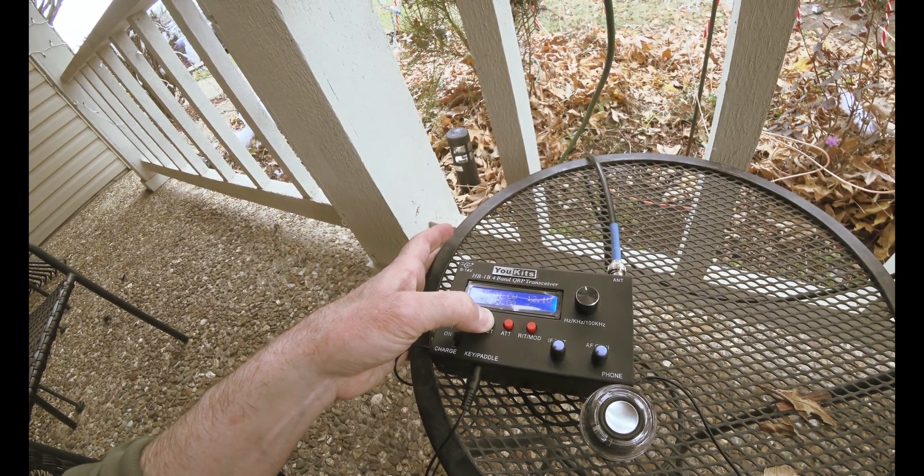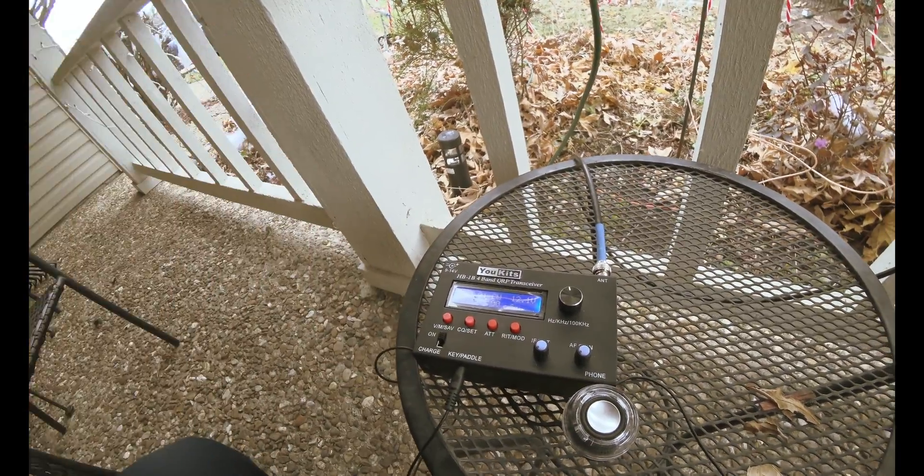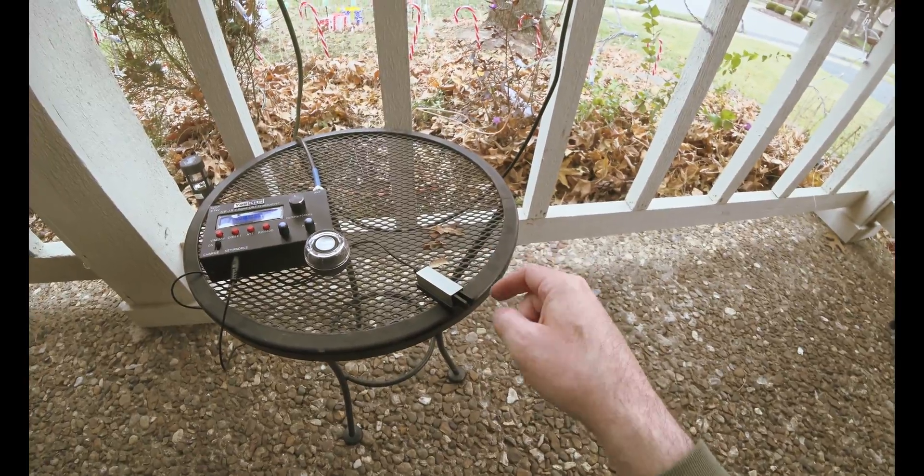S... I... T. Now that you have a T, you come over here and hit your key. This is the palm paddle — Pico paddle.